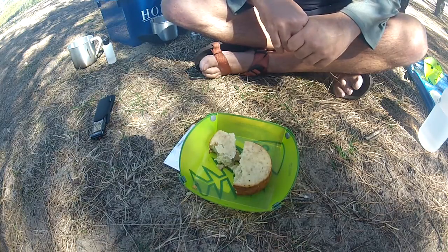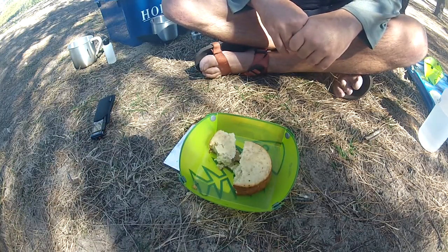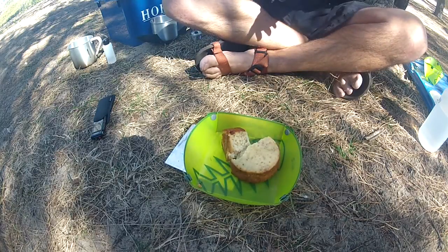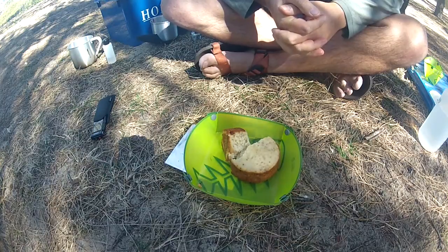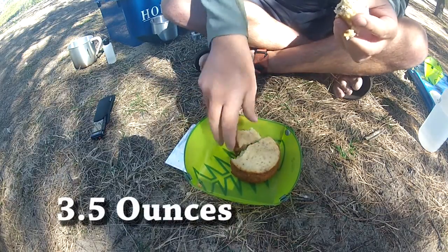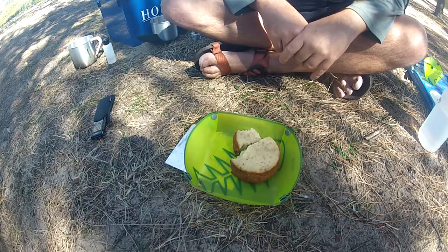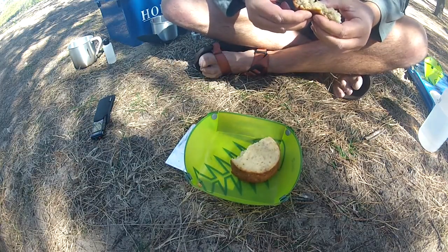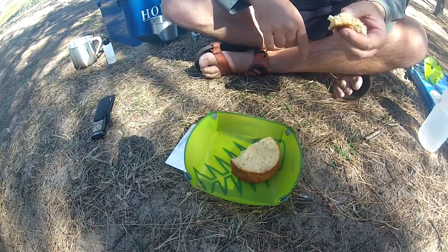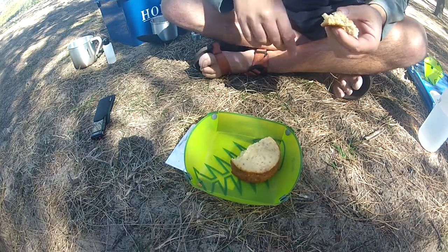That's probably equivalent to about three or four standard size muffins. It's costing $1.80 for the pack, and from that pack I can do four of these. The weight of the dry mix is around 100 grams. So that's 45 cents Australian per muffin-cake like this, plus just an ounce of fuel. Bargain.